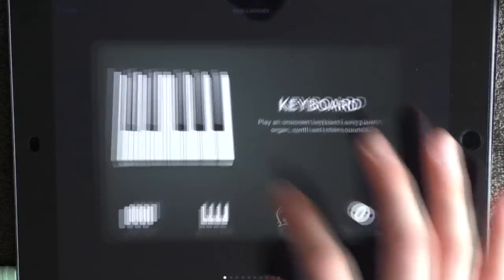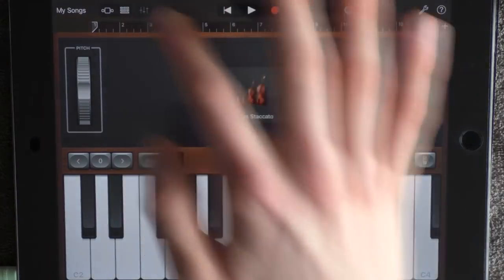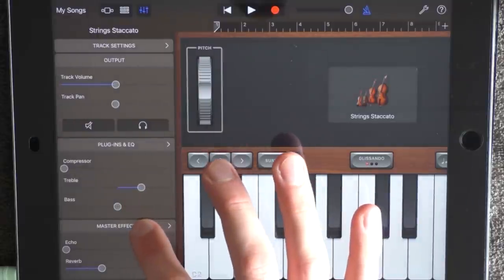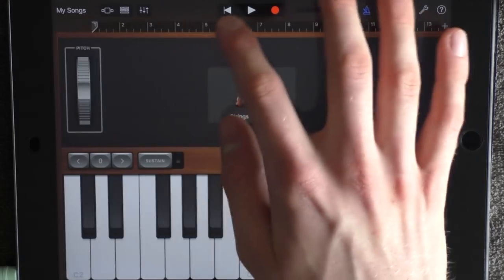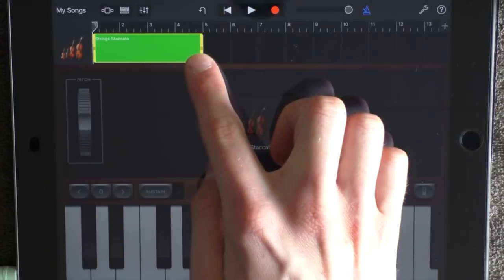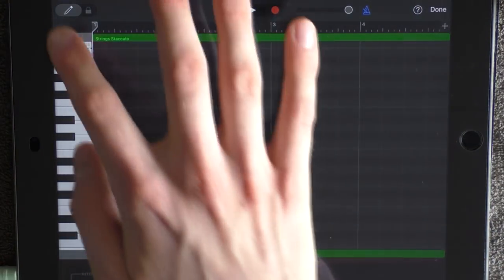Add a new keyboard and choose strings staccato. Go into the effects — have the volume in the middle, add half of the treble, and have the reverb also in the middle. Then go into edit, just put out a note, go out, drag it out to 5, and go in again. Put out these notes around C3.